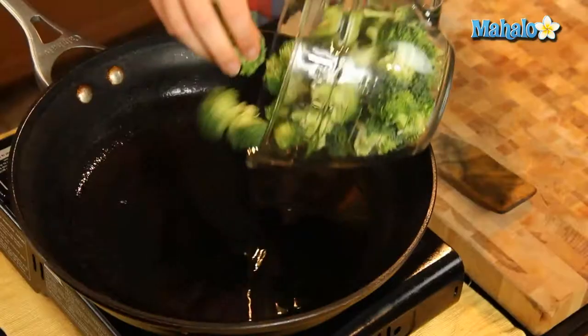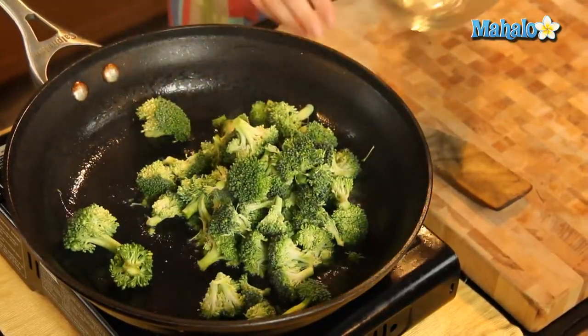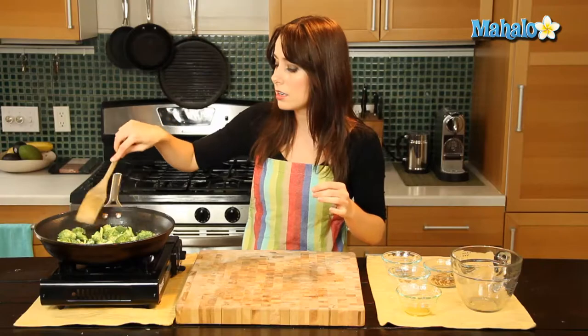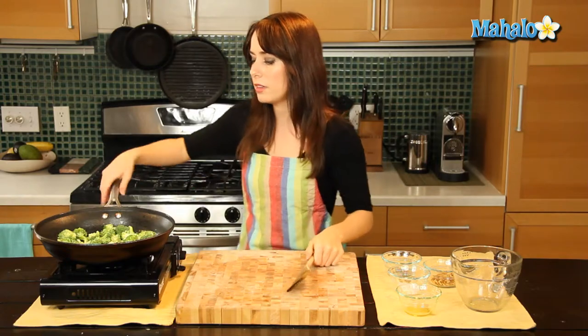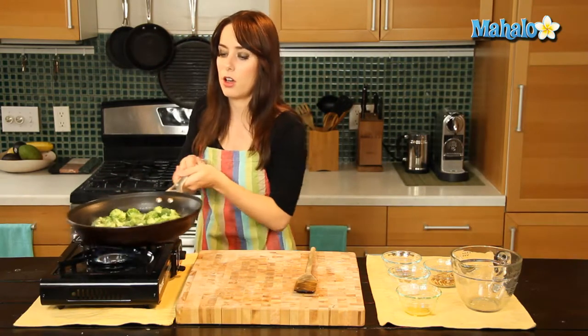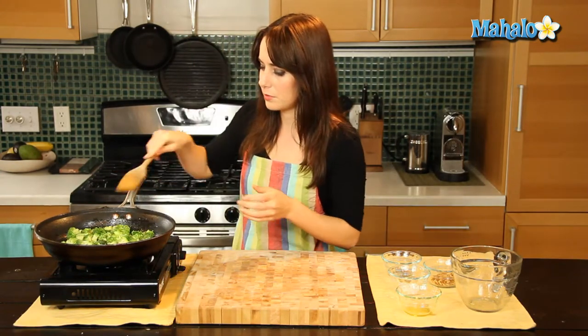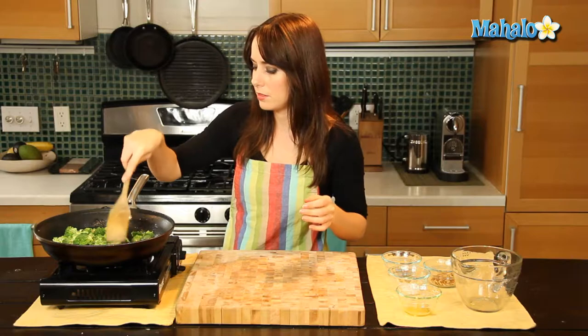And now we're going to add in our broccoli. Make that nice sizzle. Move the broccoli around to make sure it's not layered on top of each other, so all of the broccoli has an equal ability to get covered in olive oil. Just give it a nice little toss. We're going to let this cook for about five minutes, tossing it occasionally so both sides are equally cooked — just kind of check in when it's nice and soft and bright green. We'll be back when we're done cooking it.